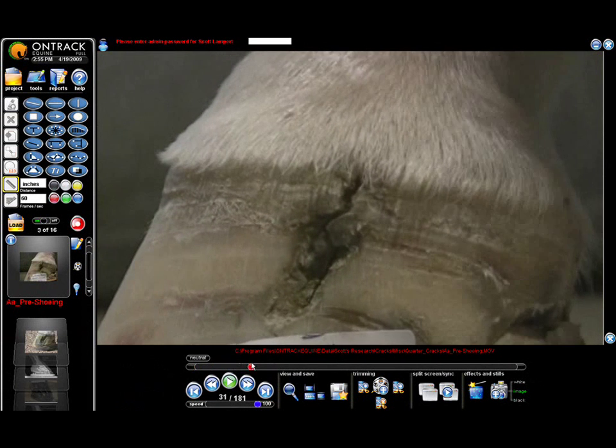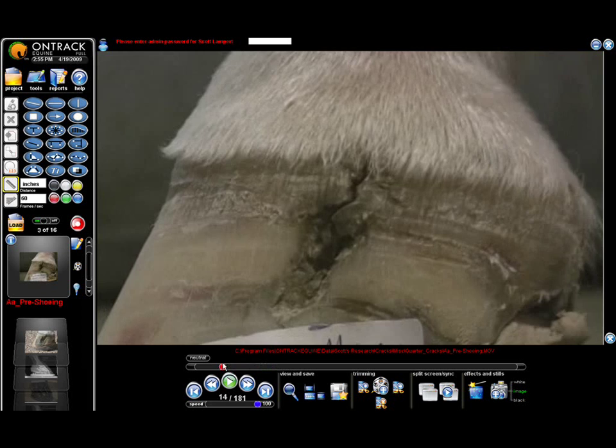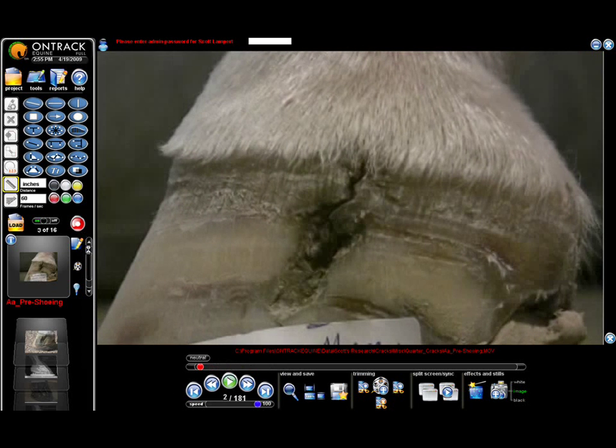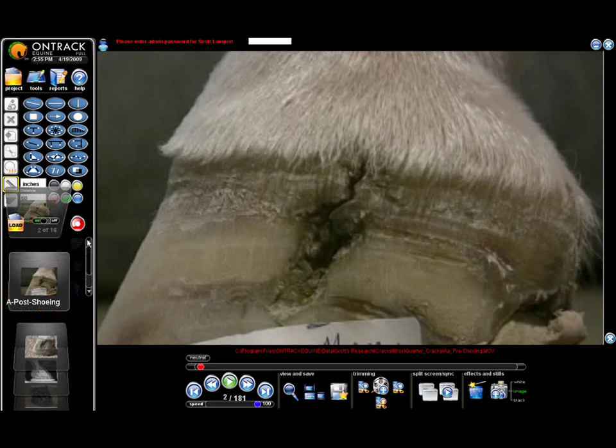This is obviously a load — you can see the crack opening up. So we went ahead and shot it, and the horse was brought back to us five weeks later.